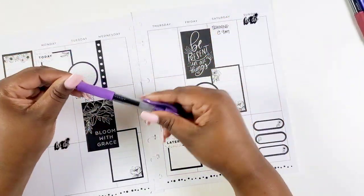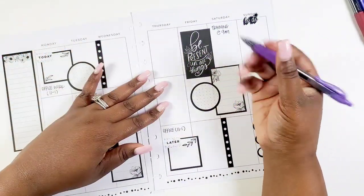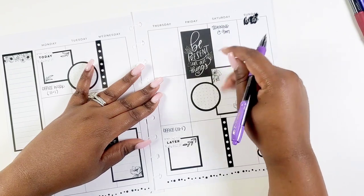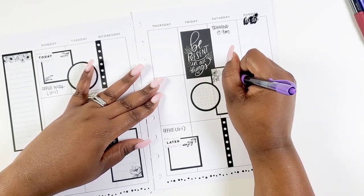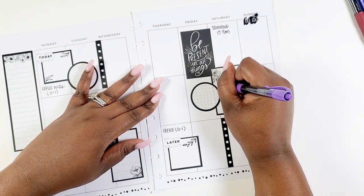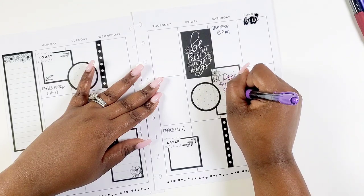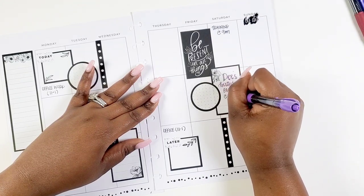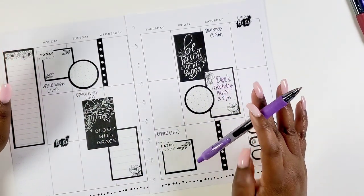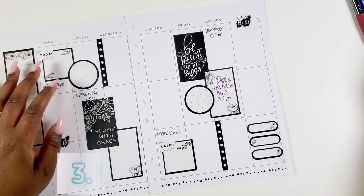I'm going to use purple to write in some life events. On Saturday I've got a birthday party to attend, so I'll put that in. Let me know below if you're into color coding. What I find with color coding is it really allows things to pop out at you — that's one big benefit. It helps me recognize what I have going on for the week: a lot of work, social events, errands? I love color coordinating my calendar and specifically my business planner.